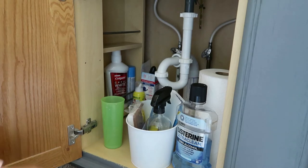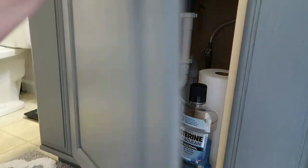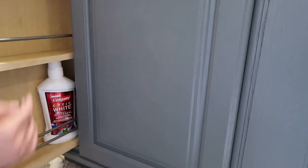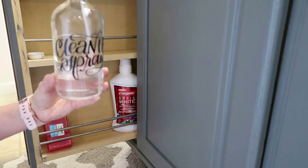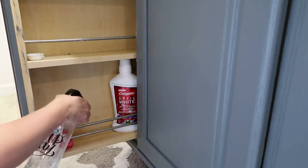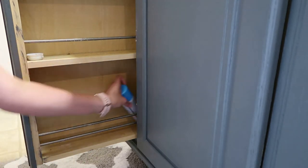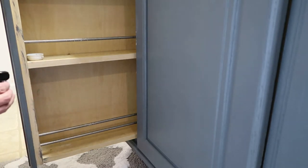Okay, as you can see, there's not a whole lot under here. I have a cup. We have these pull-out things here where we can keep things. I am going to wipe this out since it does look like it needs it. So I will take my cleanup spray that I just keep under the sink.